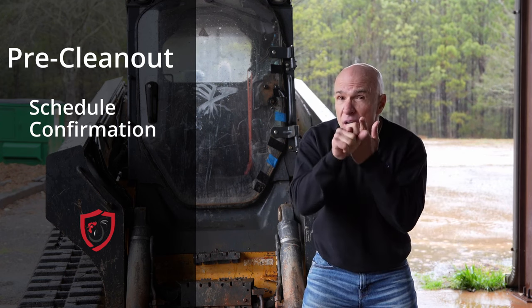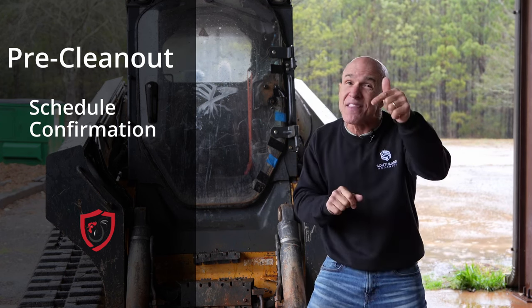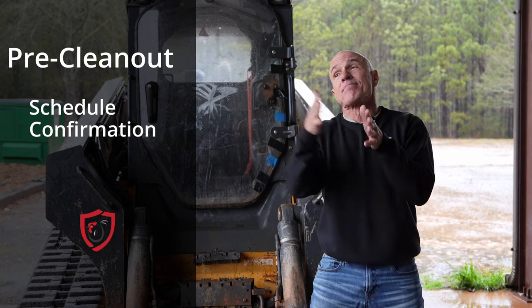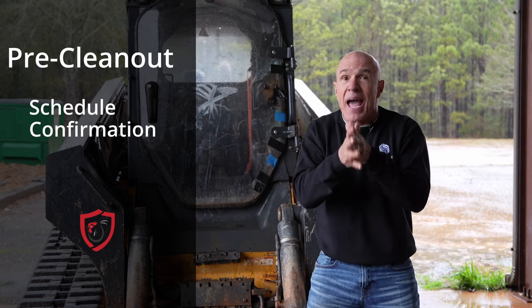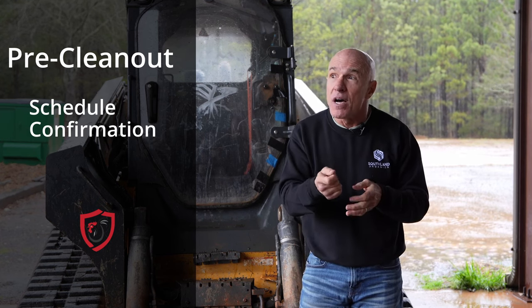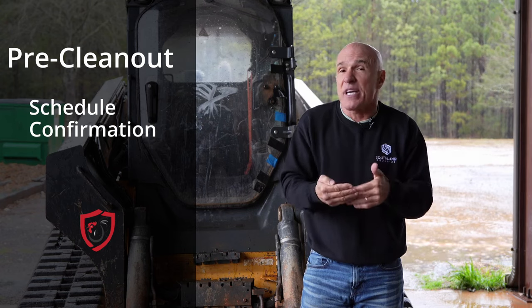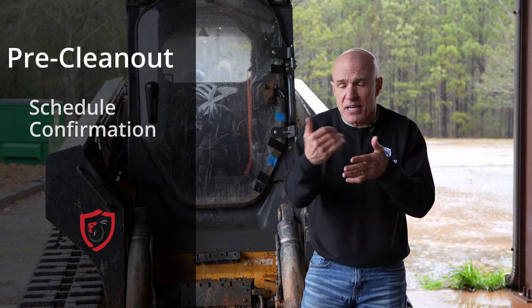If you are doing a crew — if you're hiring a crew — you need to schedule your crew in advance too. Get that on the books because sure enough, you're going to be jammed up. And if you do it yourself, maybe you need a backup plan: secure a crew just in case you don't get it done in time. Some things to think about as far as scheduling.